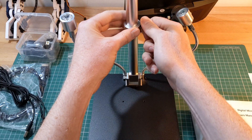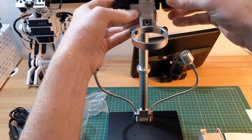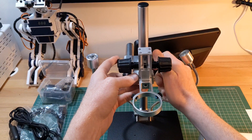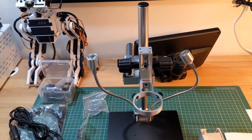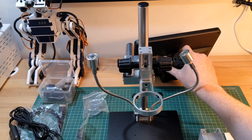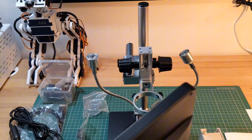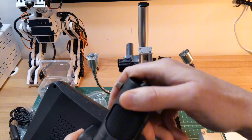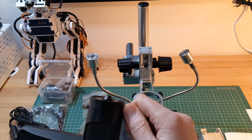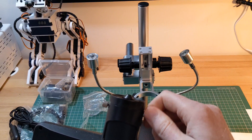There is a safety ring on the arm to prevent the microscope dropping during adjustment. And then above that you can attach the mounting arm. Once the mounting arm is attached we need to unscrew the lens from the microscope, then slide the scope into the mounting arm and secure it with the included screws.